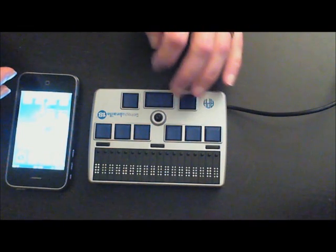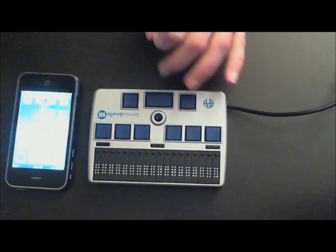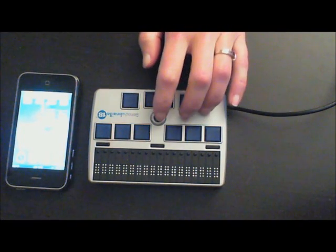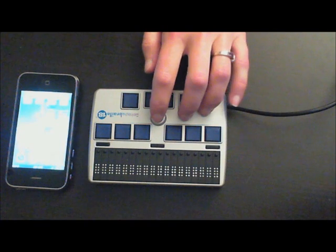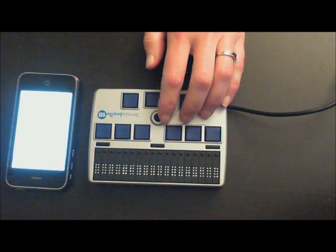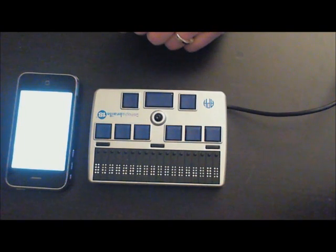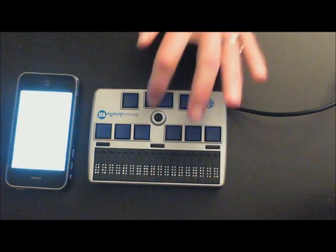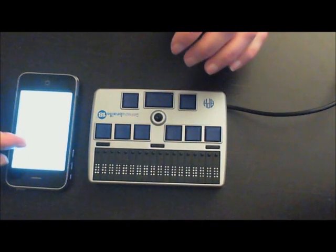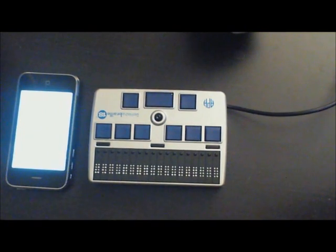I'm going to take you into Settings so I can show you the basics of what you want to turn on in order to make this iPhone available to you so you can use it independently all the time. I'm going to press straight down on the joystick to open Settings. We're going to move through our Accessibility settings by pressing the joystick to the right. The first thing you want to do is turn on VoiceOver. VoiceOver is what is actually controlling the Braille display, along with your Bluetooth and your Braille contractions.